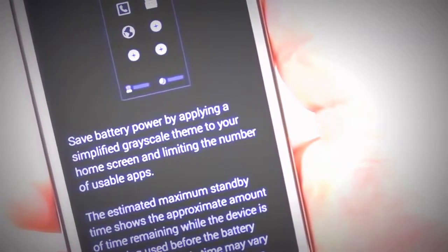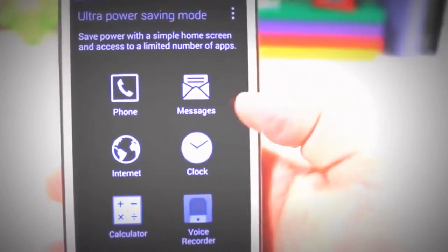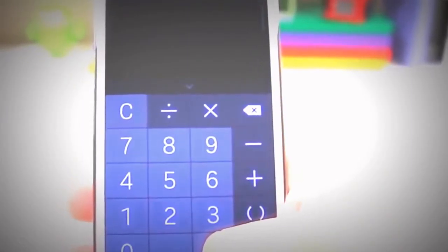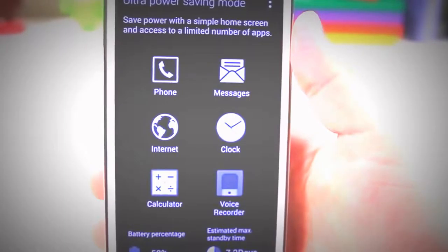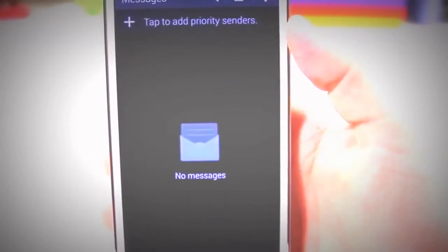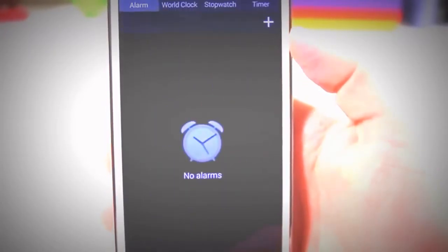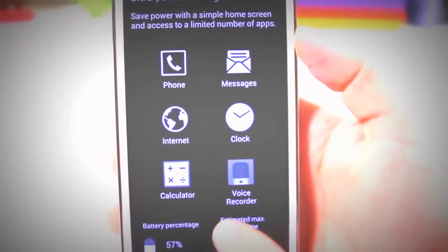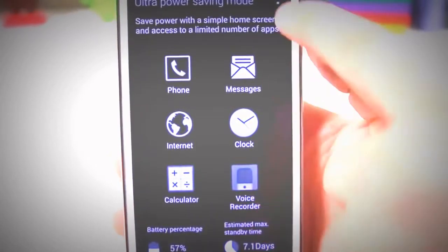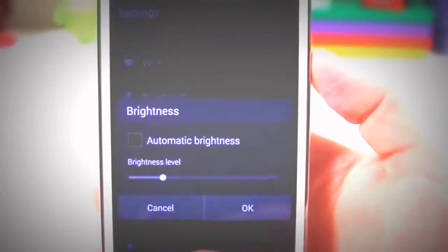One cool feature in the battery category is Ultra Power Saving Mode. It converts all the beautiful colors on the 5.1-inch display to black and white and really conserves battery power. If you're at 3% battery and switch on Ultra Power Saving Mode, you'll definitely be able to get the phone to last a lot longer. I think a lot of companies should incorporate this because it really helps battery life and allows consumers to finish up that text message or tweet. Overall, I was definitely impressed with the battery life on the Galaxy S5.